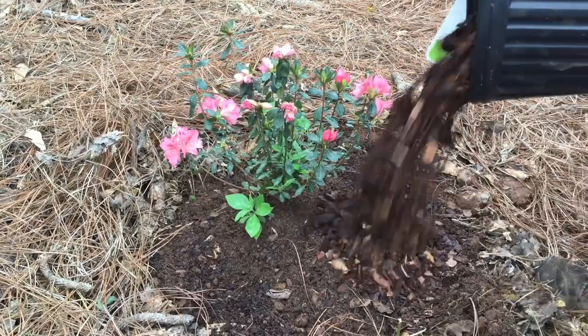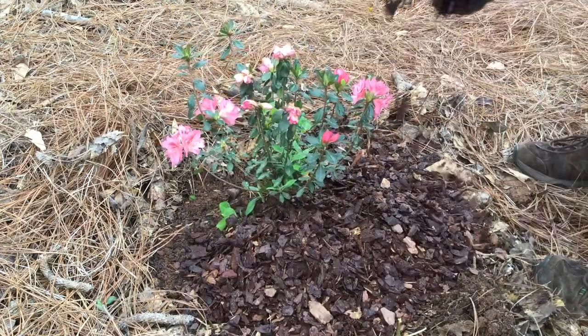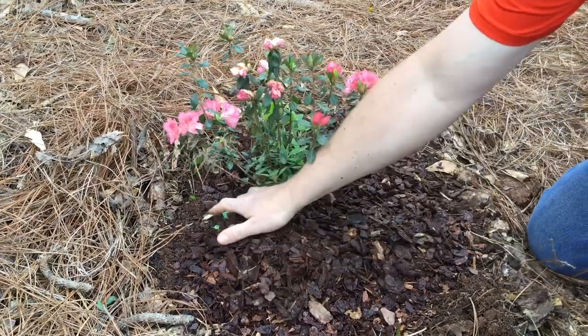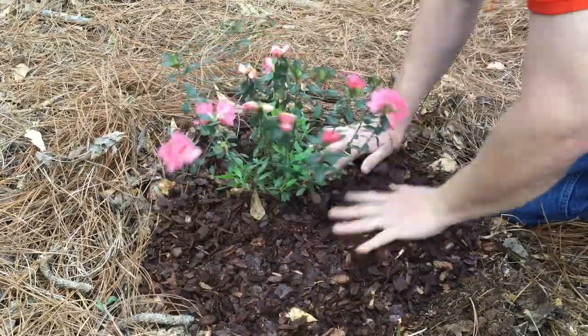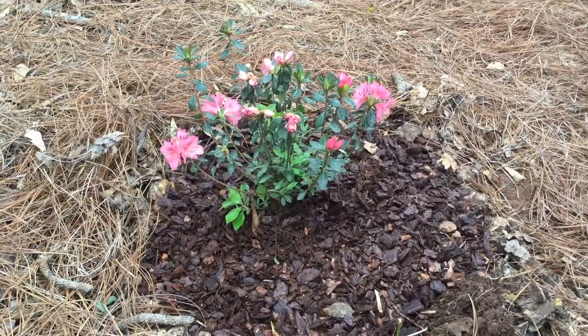Now add a layer of mulch around the plant. Choices could be pine straw or even pine bark. This is very critical for the first year of the azalea, as it will lose moisture since its roots are not fully established. It's very critical the first year to maintain that moisture so that it can survive the hot summers.